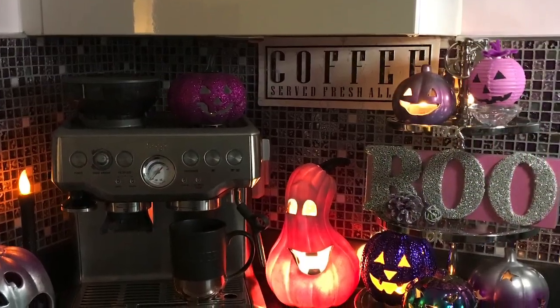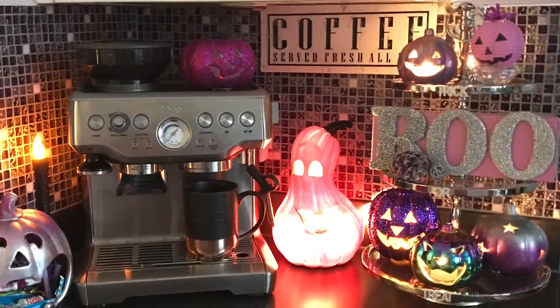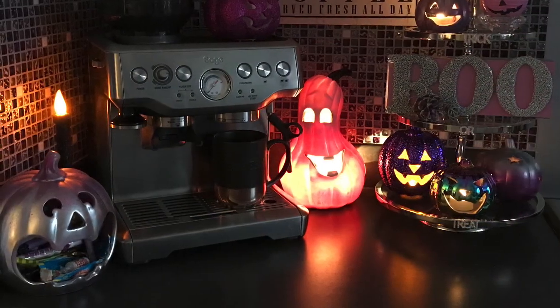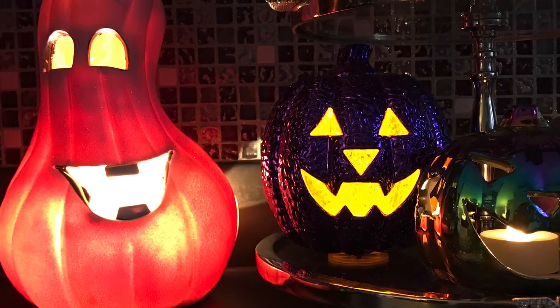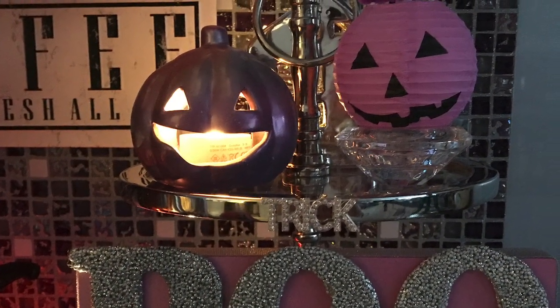Thank you so much ladies, I really enjoyed participating in this fun challenge. My original plan was to have some cakes as well — to actually make some cakes. But my oven broke, so I could only do this coffee bar rather than making and displaying my cakes as well. So maybe next time.